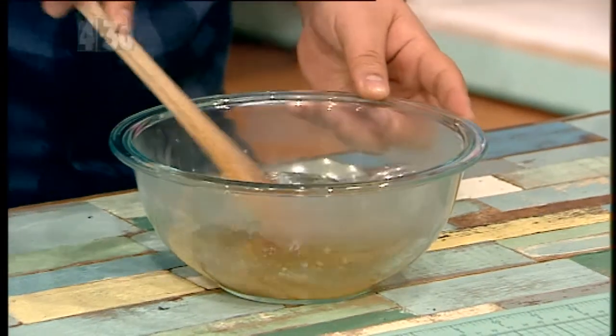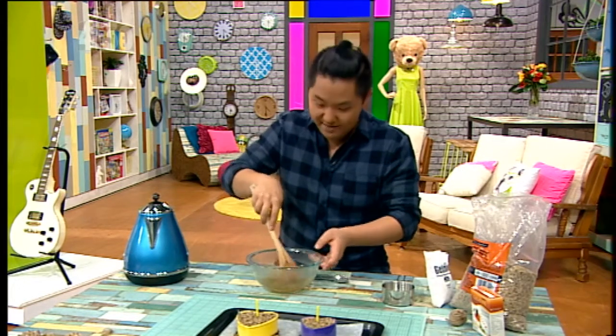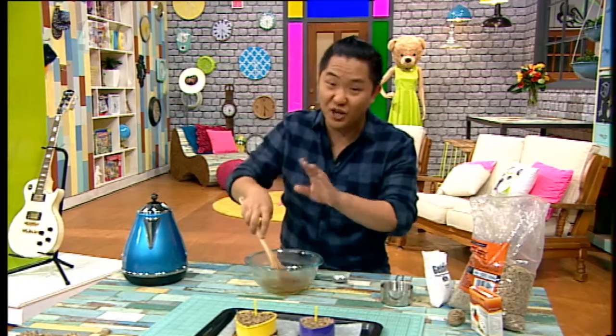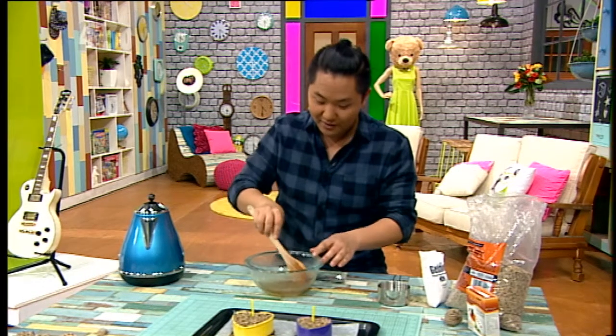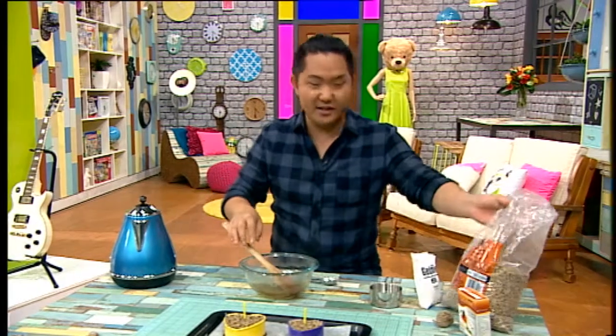Just mix it — in the chef world this is called blooming, believe it or not. I don't know what it's called in the crafting world, but just mix it thoroughly.